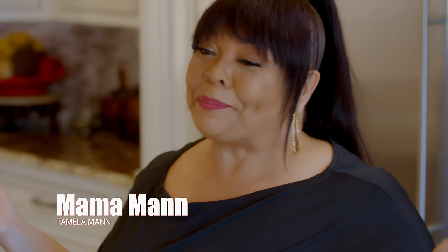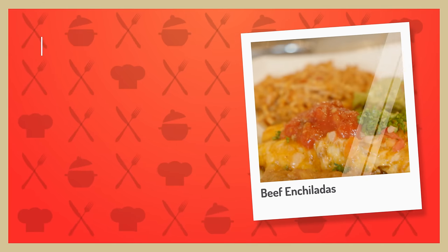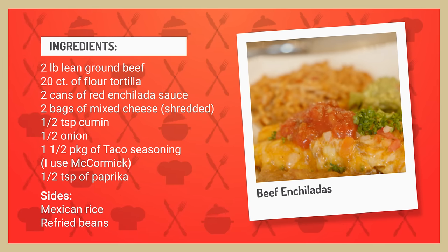What's up everybody? Welcome back to Mama Man's Kitchen. I know I've been gone a minute, but I've been working. I'm so happy to be back with you guys. Hope you enjoy this episode today — I'm doing homemade beef enchiladas with refried beans and Spanish rice.